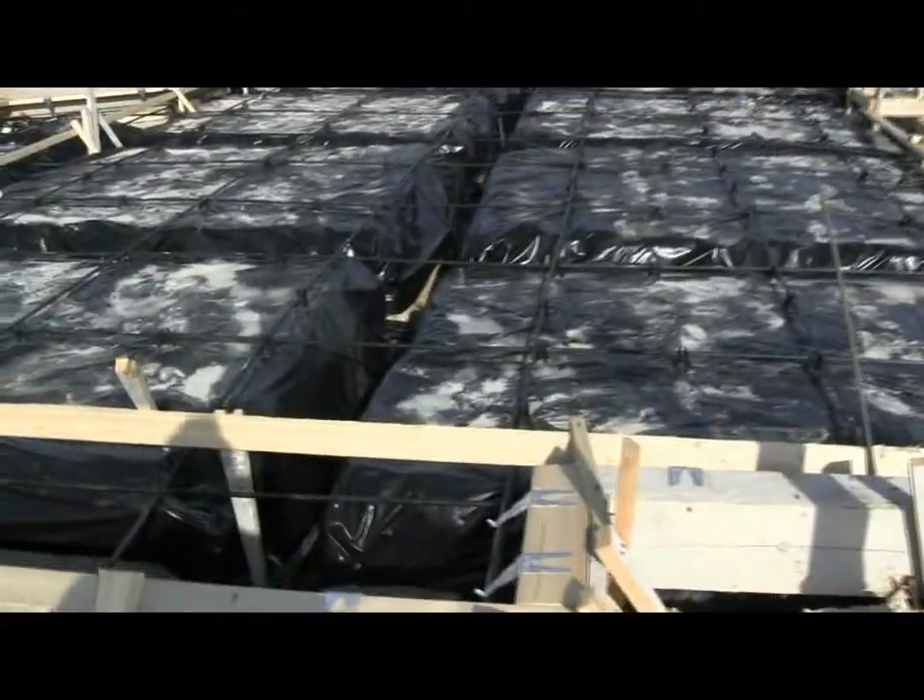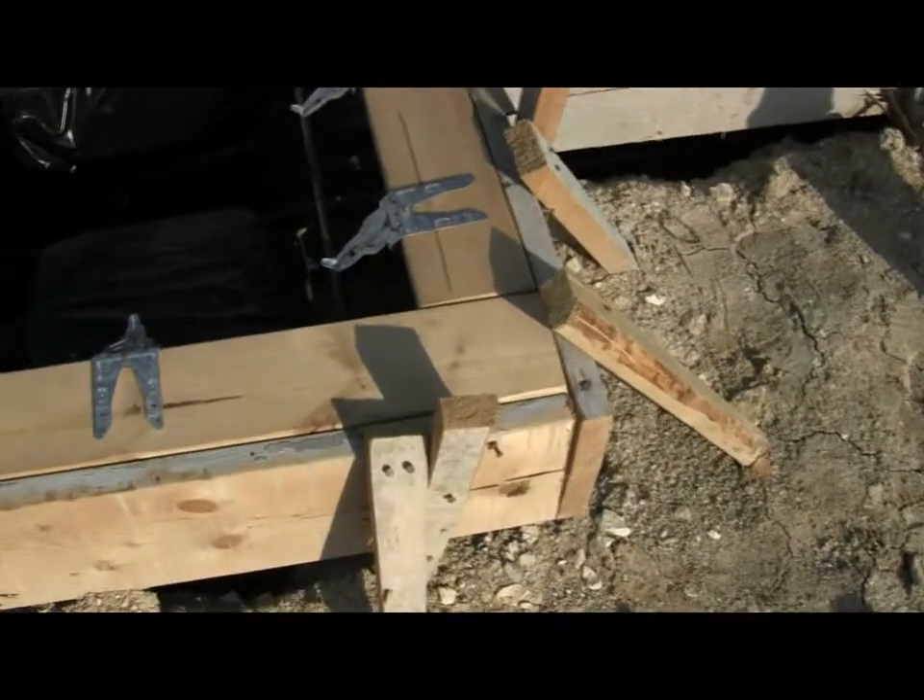We've got post-tension cables running all the way through in the beams and on the surface, and we've got our brick ledge in place, which is what this is right here.